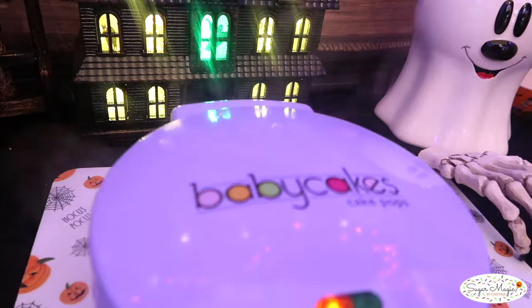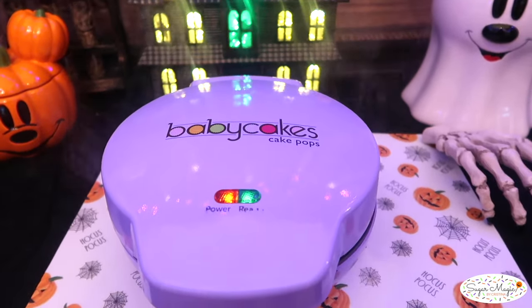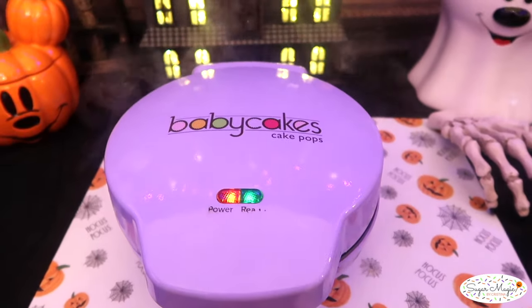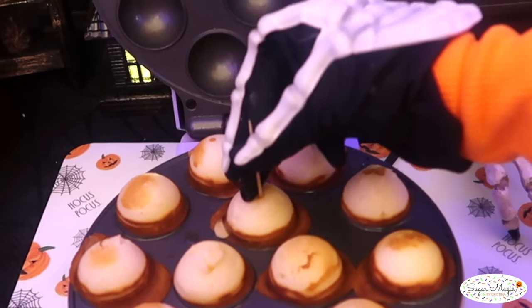They will appear done around the three minute mark. However, don't be fooled — the cake will still be raw in the middle. The best way to check that it's done is with the toothpick test. It passes the test when you see the toothpick comes out clean.